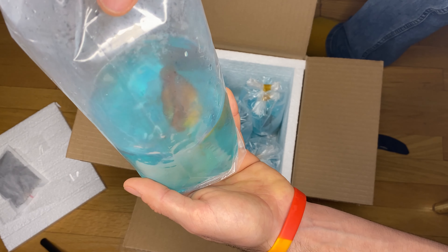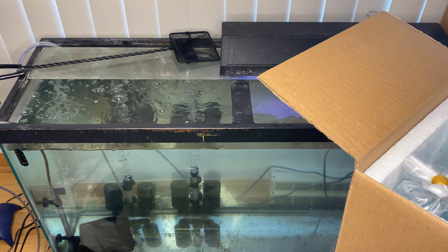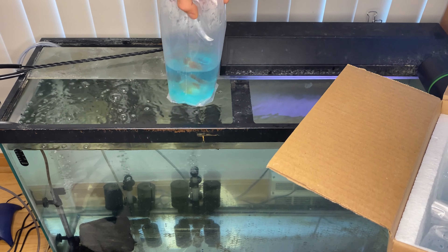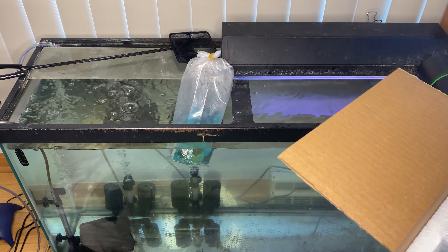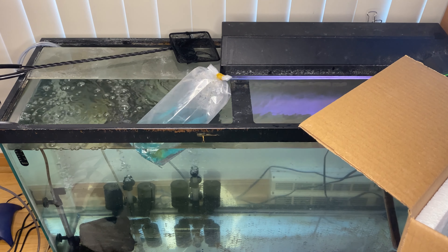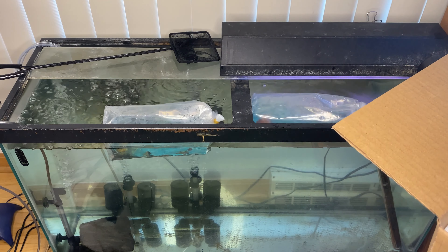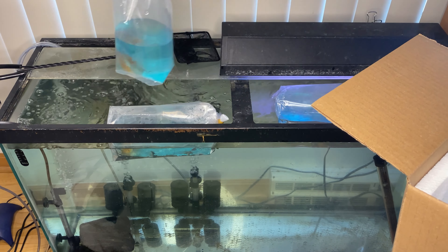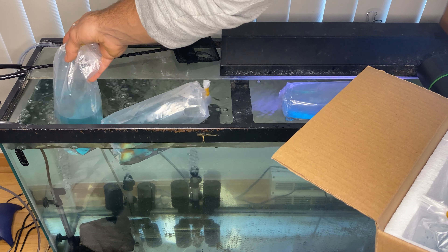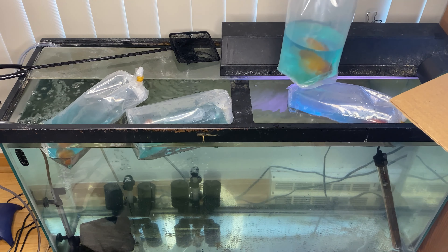These are all crown pearl scales by the way. So we're just going to take these guys and float them in the tank to allow the temperature to acclimate. It seems like there's enough water in there that it's okay if it turns on its side — it's not going to be really too bad for the fish. This entire tank is going to be for these five guys while we quarantine them before introducing them to other fish.